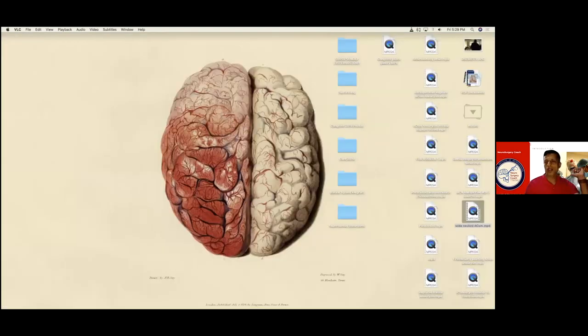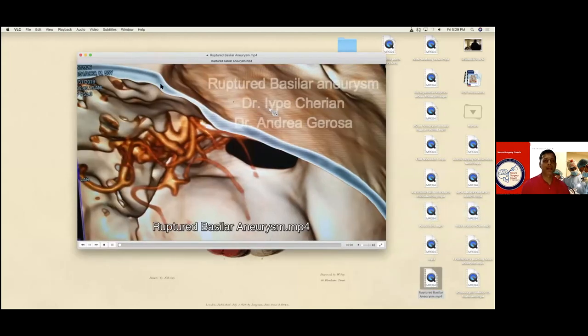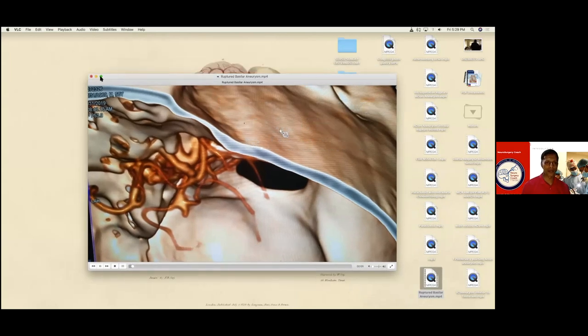Let's see another aneurysm. What do you guys want to see? I would like to see a basilar tip. You want to see a basilar tip? Unruptured one, preferably. Let's see a basilar tip. So this is a posteriorly pointing basilar tip. You can see this aneurysm — that is a P1, that's the aneurysm.